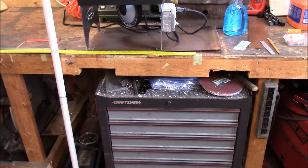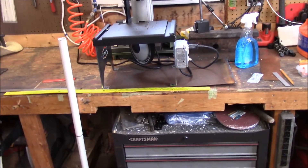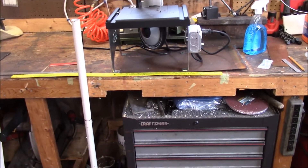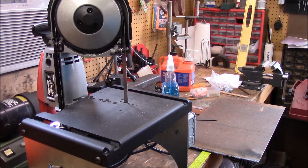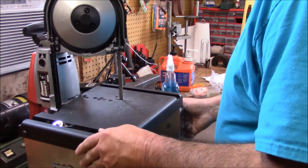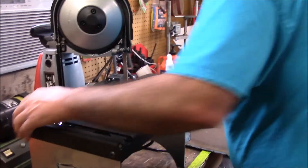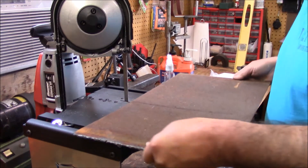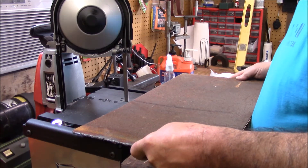I'm going to do the same thing with the tapping machine too — raise this back up and use the same plate. The tapping machine is a lot smaller so it's just sitting inside. That's the plan. Necessity is always the mother of invention. I've got a plate that I had outside and I like this idea better, so I'm going to take this plate and just throw it right there.